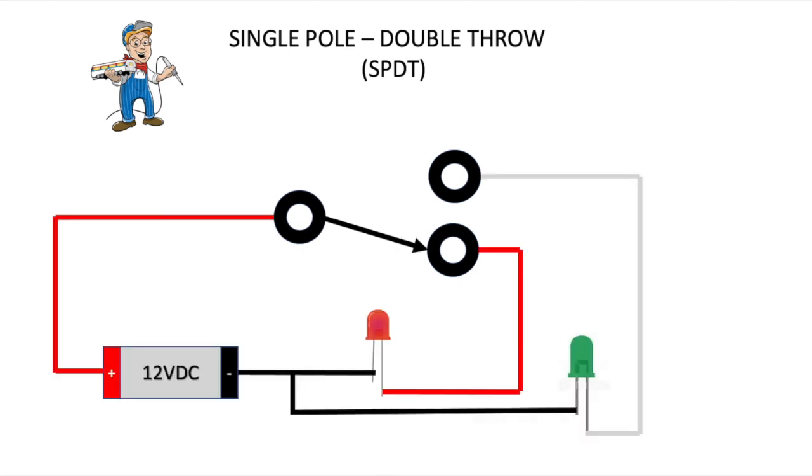What you might want to do with this single pole double throw switch is simply switch between two indicator lights. In this example, we have a simple 12-volt supply. Anytime you use LEDs, you should have a resistor in line. This would just simply turn on the red and the green light alternately.